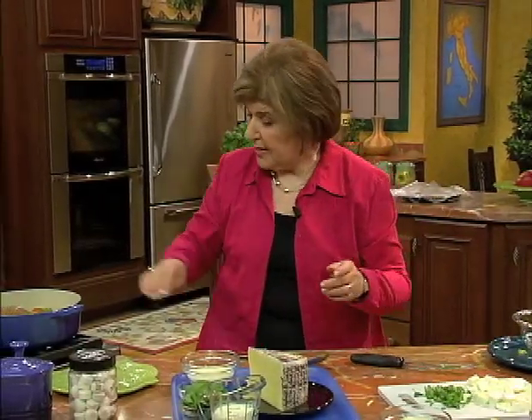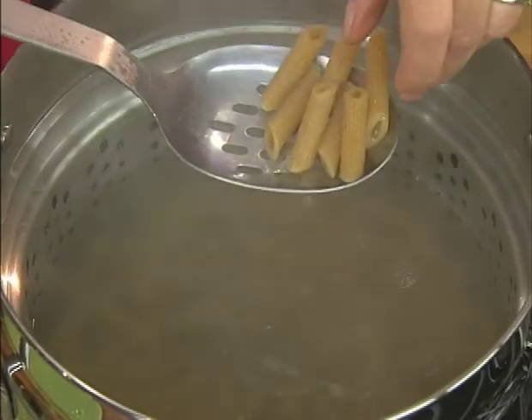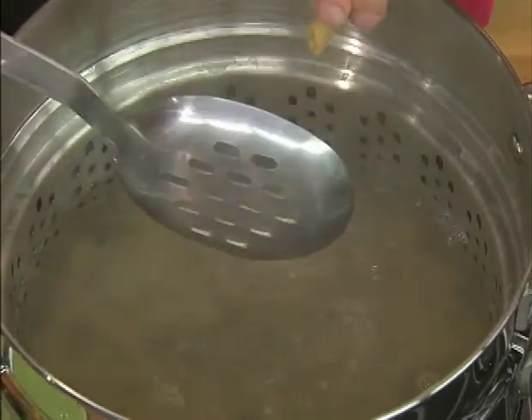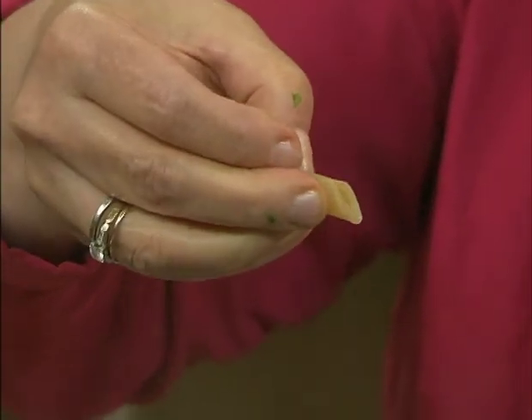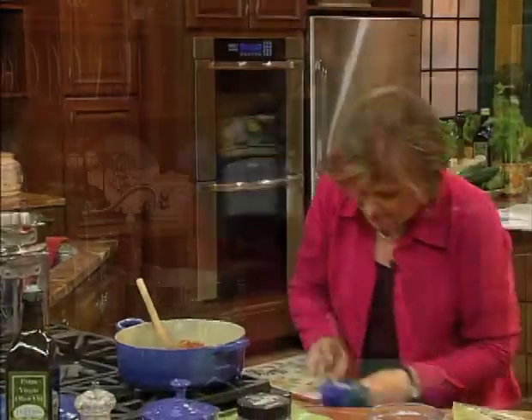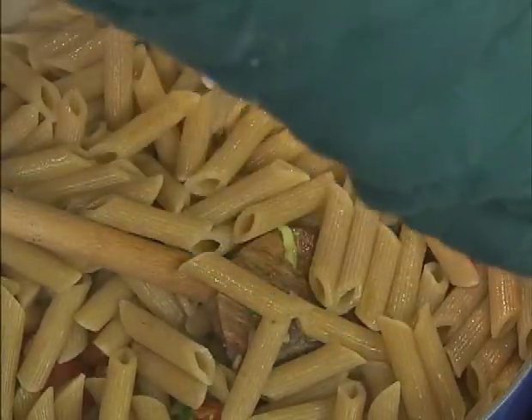We don't want to put the basil in right now, because the oils will be dissipated. The best way to tell if the pasta is at the right stage for a casserole you're putting in the oven is to see if it's still firm — and it is, just a bit firm. So now we can drain it and put it right in here.